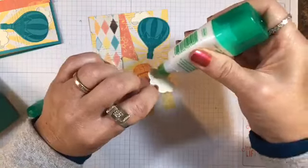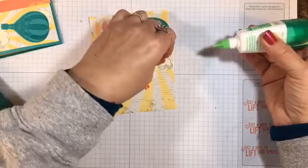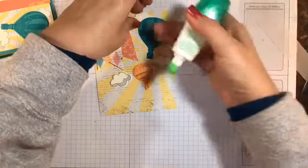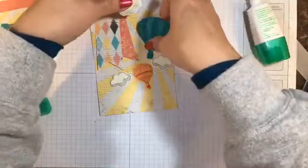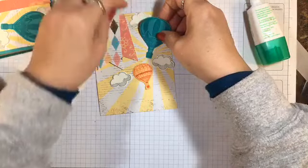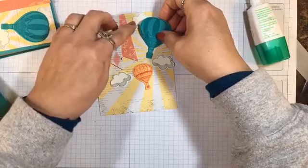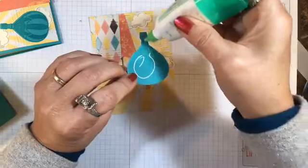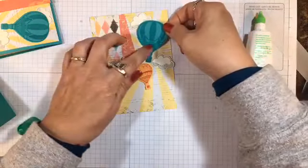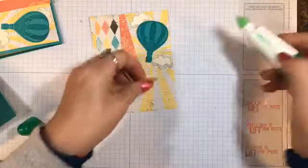So I could position my balloons around and over them. I'm using Tombow glue, the liquid multipurpose glue, because I can move it around a little bit before it sets. Now I'm just going to use the same glue adhesive for the hot air balloons and for the little Peekaboo Peach one.